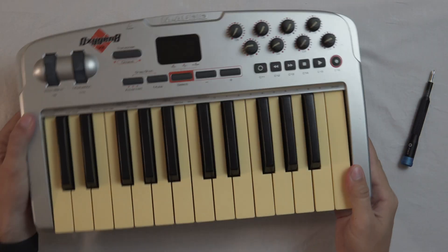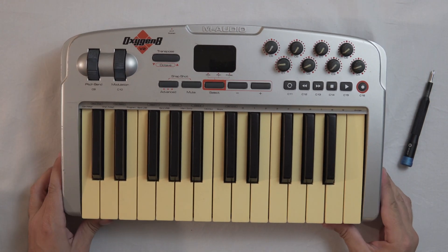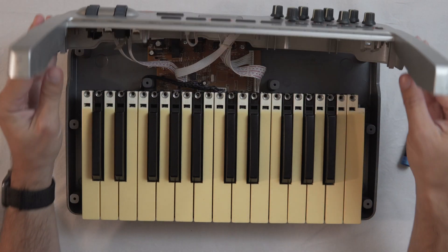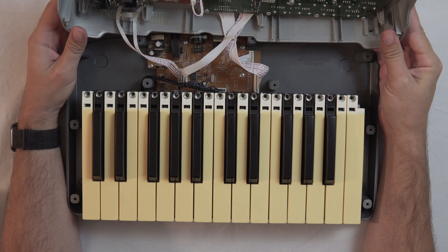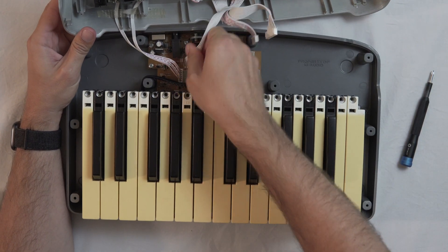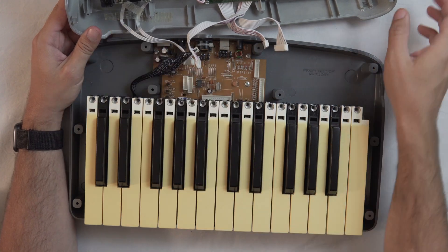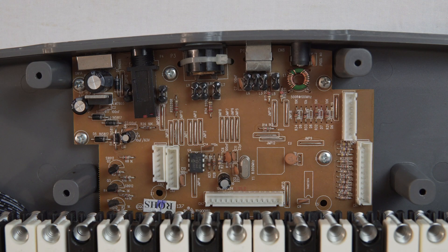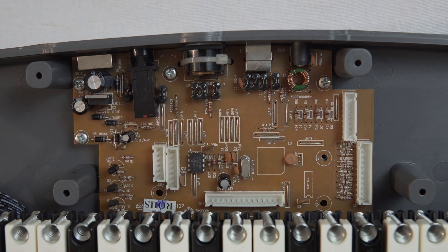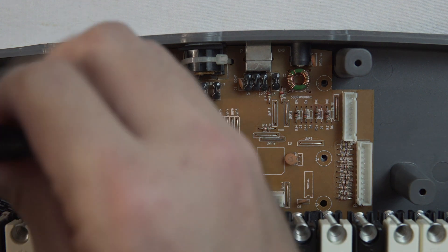Now, once I've got all the screws out, I'm going to flip the keyboard back over and take the top off. There are going to be some ribbon cables connected to the outputs of your MIDI controller, so I'm going to take all those off. You might just want to check before you start unplugging them to see if you need to label any, so that when you plug them back in you know it's all going to be correct. Once I have those ribbon cables out, I have some extra screws so that I can completely remove that PCB and start working on desoldering the USB connector.